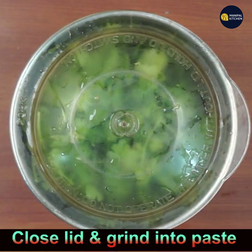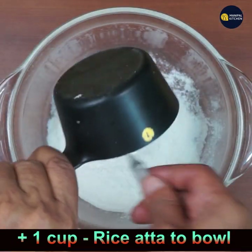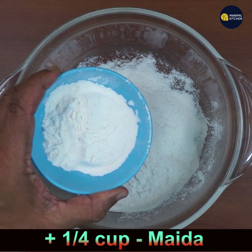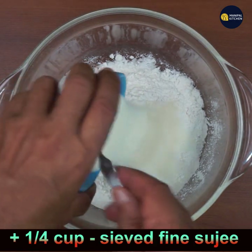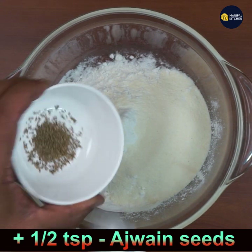Close the lid and grind it to a fine paste — we'll add this paste to the dough. Now add 1 cup fine rice atta to a bowl, then add 1/4 cup all-purpose flour or maida, and 1/4 cup fine sieved semolina (suji).